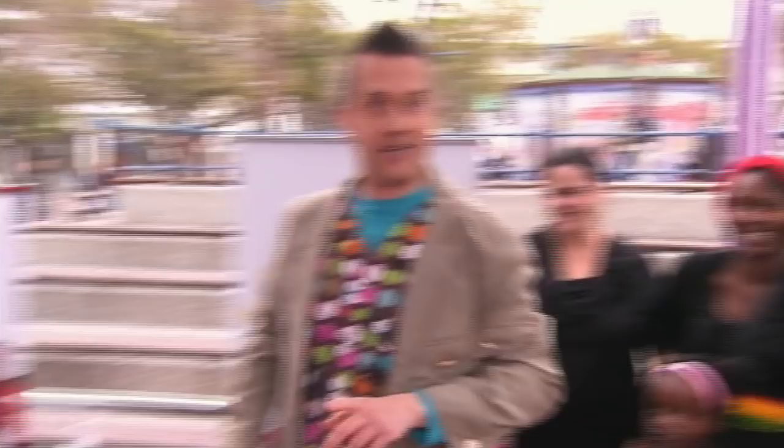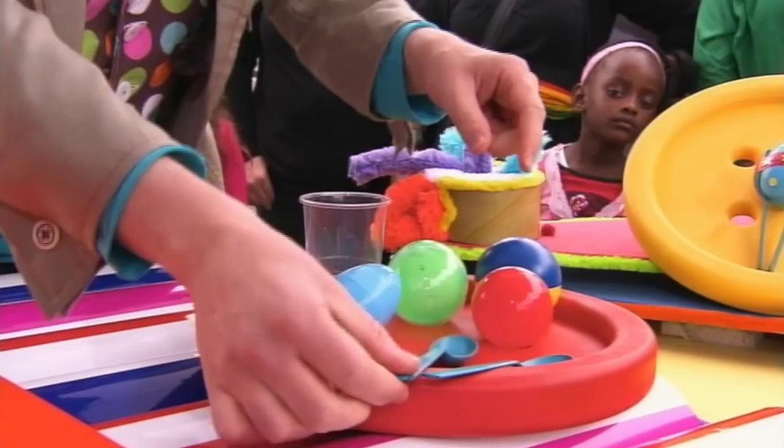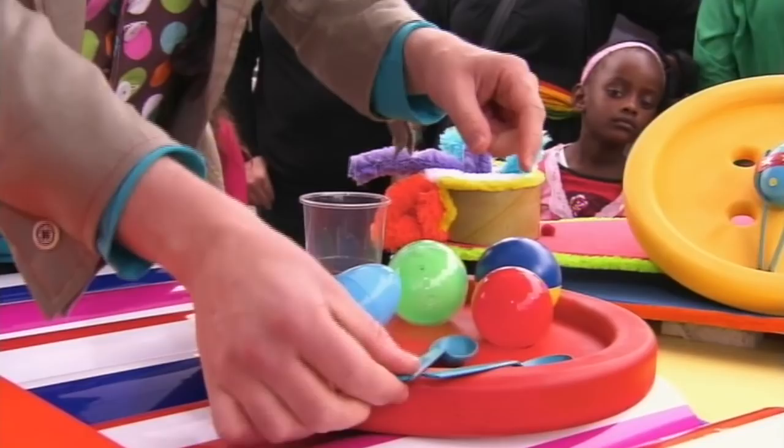We can make these spoon maracas by using these arty things. We've got some plastic beads, plastic containers or eggs that split into two halves like this, we've got some plastic spoons, sticky tack, some colourful stickers and some brightly coloured sticky tape.